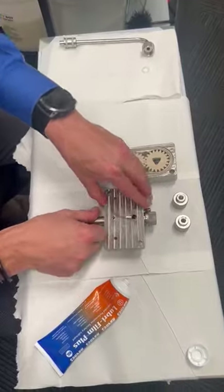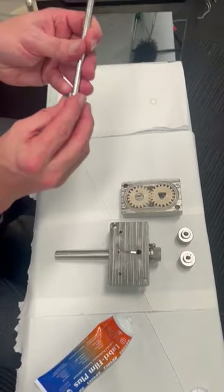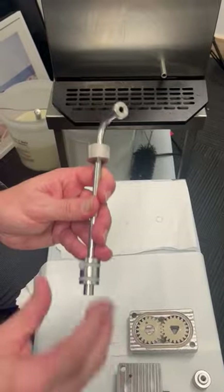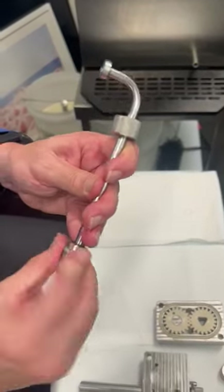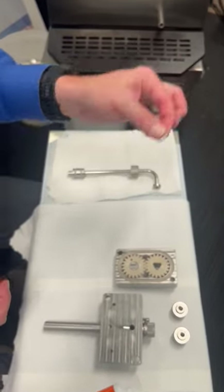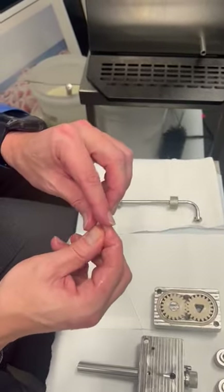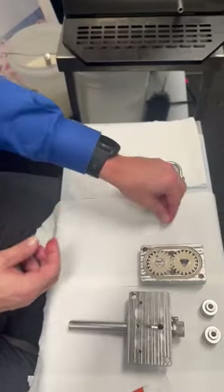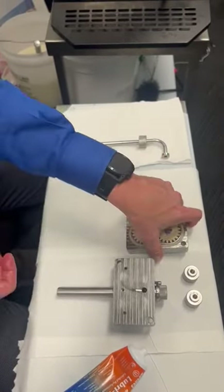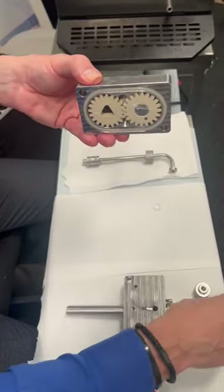Put that down. Here's the feed tube — the o-rings are already back on. Lubricate those. Then there's also the o-ring that goes in the front of the pickup tube — that gets lubricated as well. Now we'll go up to the machine and put this on the machine.